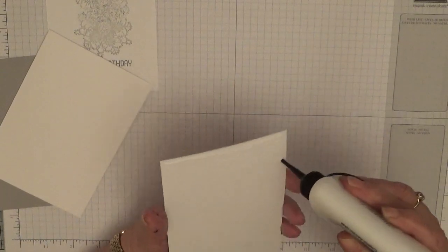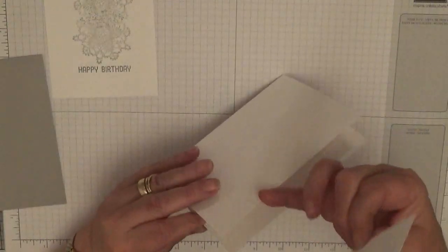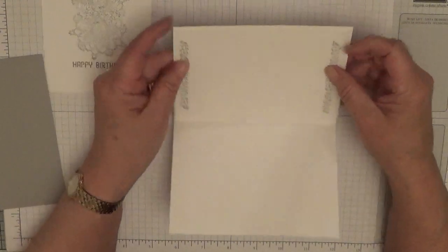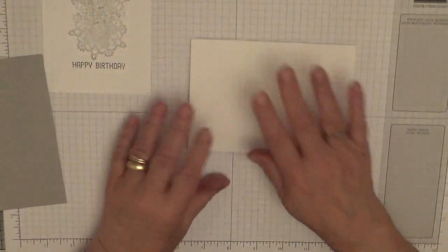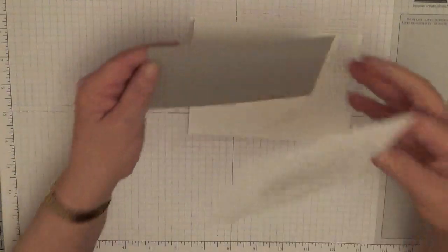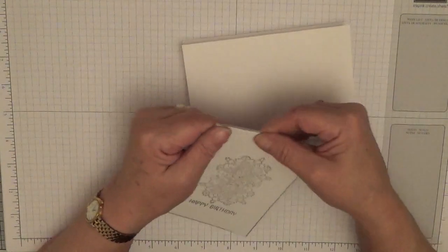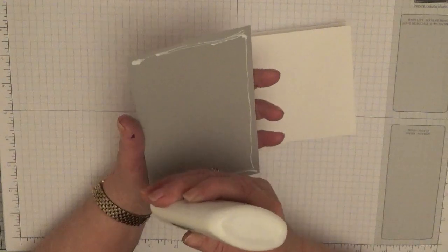I'll glue the inside first. I know a lot of you think that putting a white piece of card on the inside is a waste, but to me it's not, because it balances the card out. You have all the weight on the front of the card and nothing on the back, and it'll keep falling over when it's being displayed. So putting a piece of card on the inside just helps balance it out — but you don't have to if you don't want to.